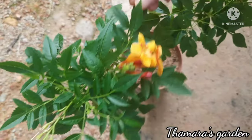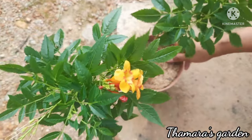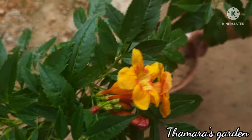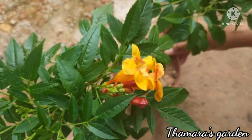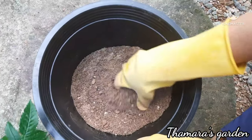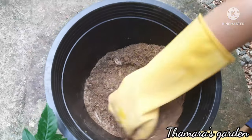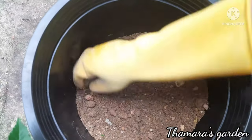Tecoma flowers need bright sunlight and well-drained soil. You can also add a little bit of compost, sand, and garden soil — it's easy to maintain. Today I'm going to repot this because you can see the plant is growing well and it needs more space. This is garden soil mixed with river sand and some compost — this is well-draining soil for the plant. I have already arranged it, so let's see how to plant this Tecoma plant.